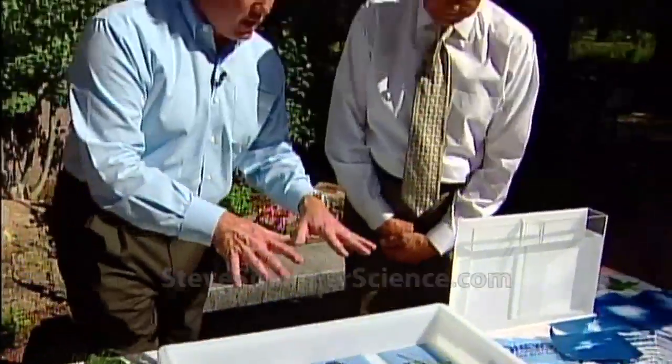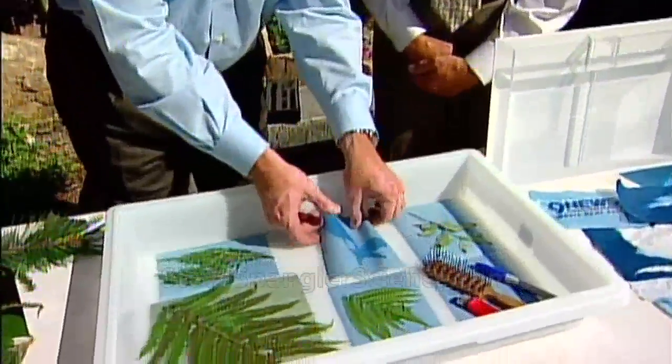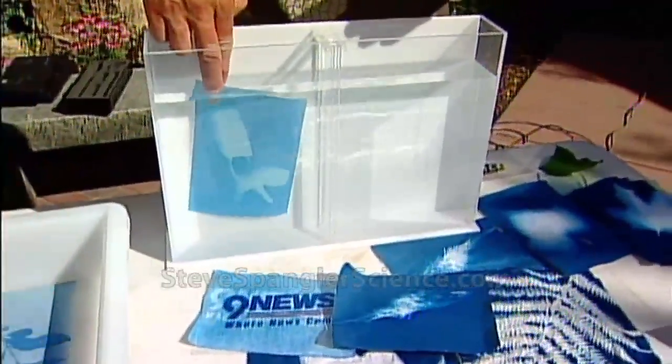I think we're kind of done — we should let this go for about two minutes, but I think it's going to be fine. Watch what happens. Let me take the keys off, for example. It's a negative! And now you just dip it down inside — go ahead and try it. Dip it down inside the water and it stops the chemical reaction.